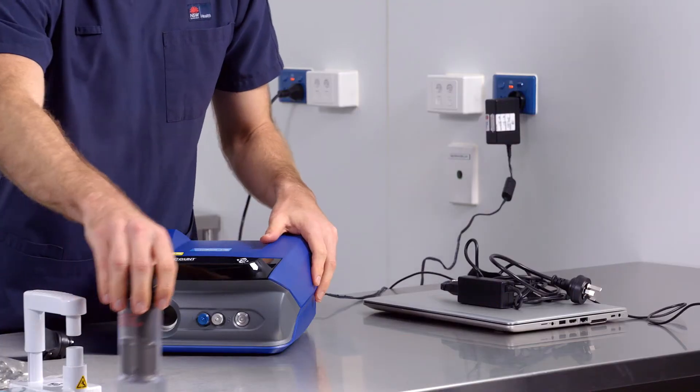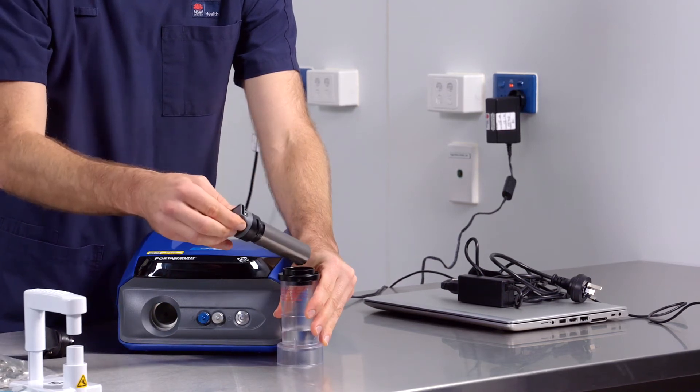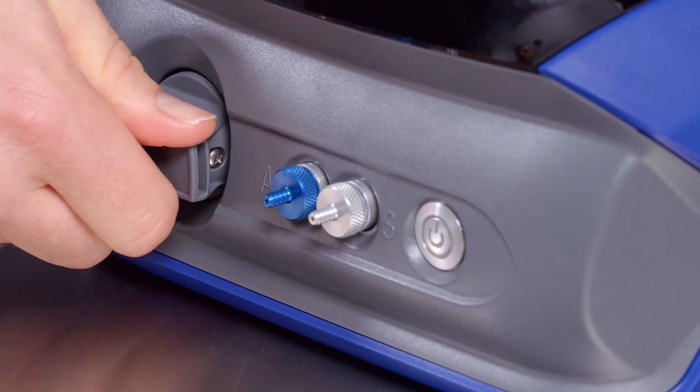Remove the alcohol cartridge from the alcohol capsule, gently tapping it against the side of the capsule to prevent any drips. Place the cartridge into the fit tester device cavity and twist to secure. Do not over tighten.